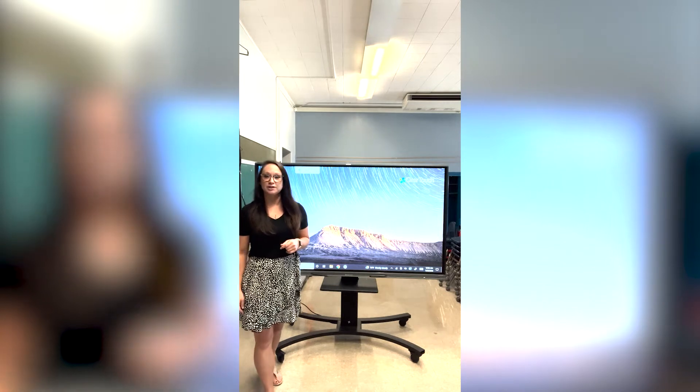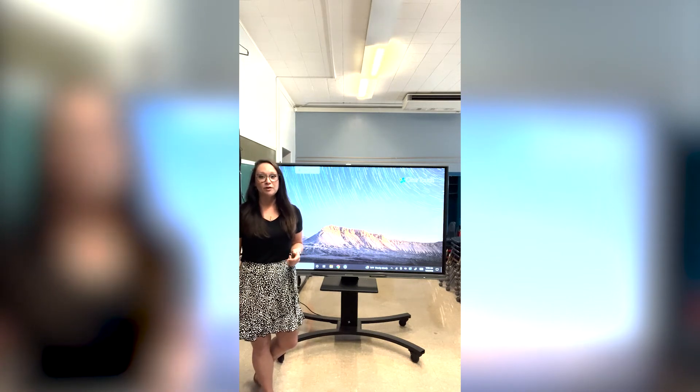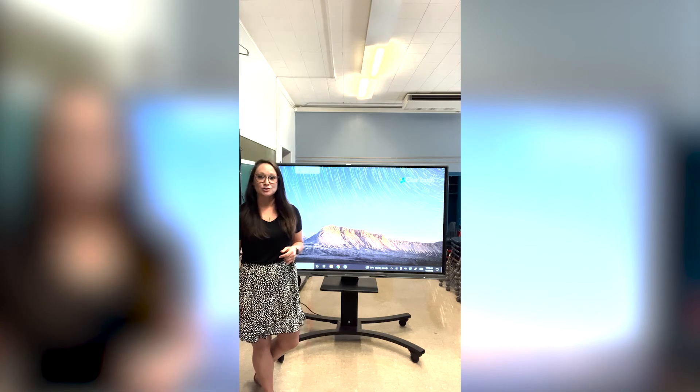Hi everyone, my name is Allie, and if you are here watching these videos, it is likely that you are the new owner of a Clear Touch panel. These are meant to be quick tutorial videos that will help you get started using some of the basic features of your Clear Touch panel. We hope these are helpful, and of course let us know if you have any additional questions.